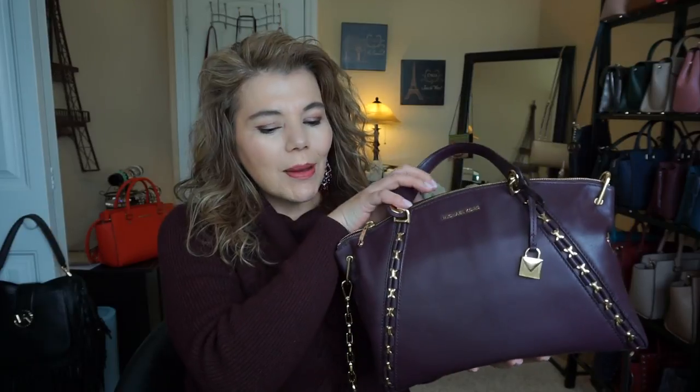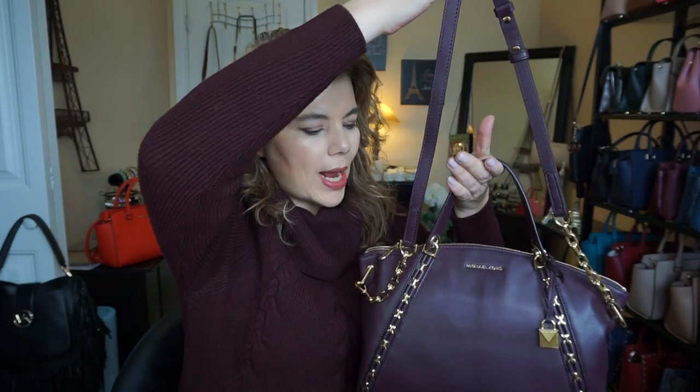So starting with the purse of the day — the POTD — this is the Michael Kors Sadie in the color damson with gold tone detailing. It has gold tone on the handle and it's like a purpley-brown color. I like to match my purses with my sweaters. It has two handles with a long adjustable strap.